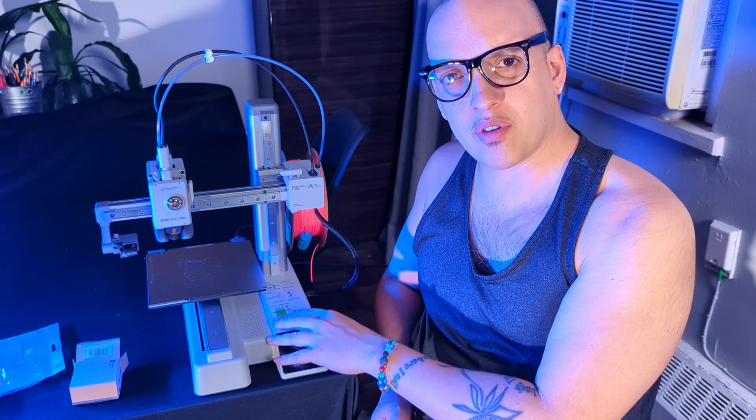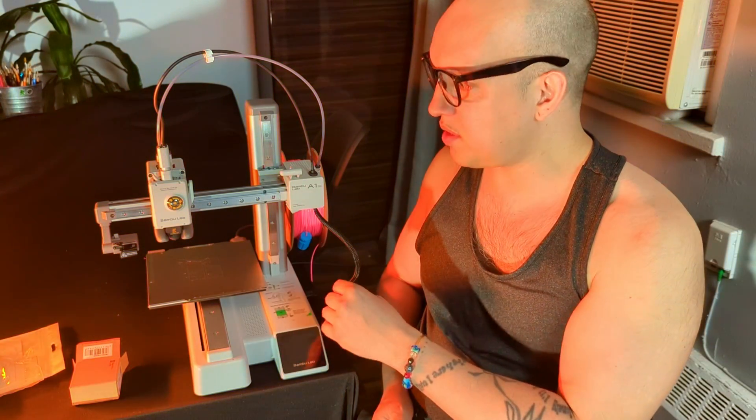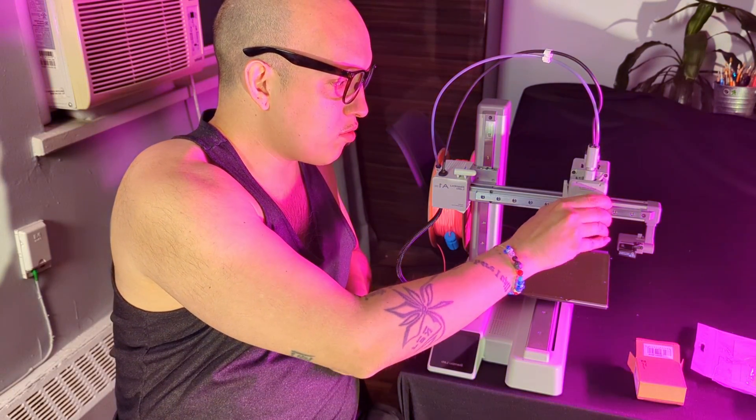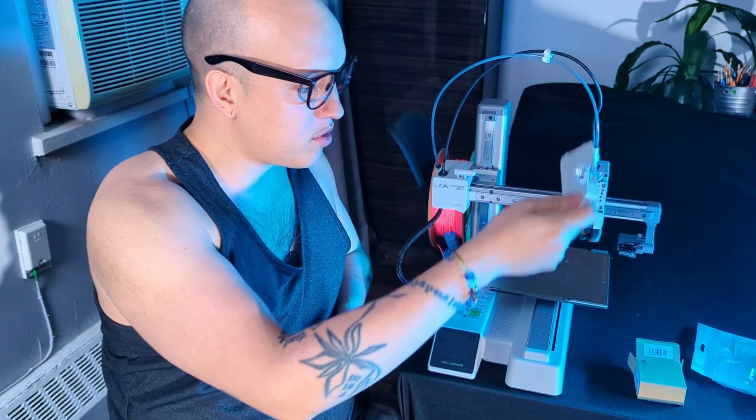You're going to want to make sure first that you turn the machine off, because if it's on and hot you could burn yourself and we don't want to do that. We're going to take it from the bottom and just pull it right off like that. Don't be afraid — from the bottom, not the top.